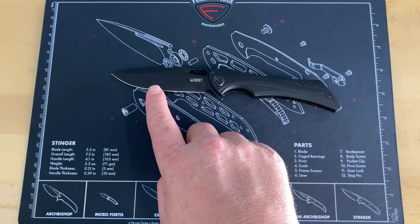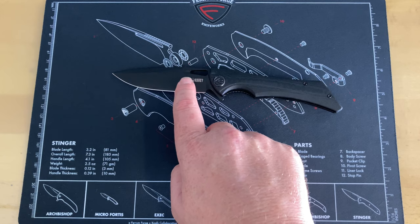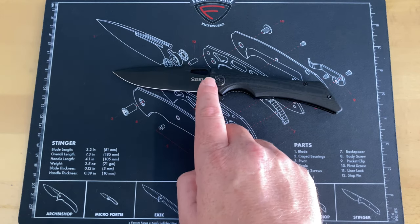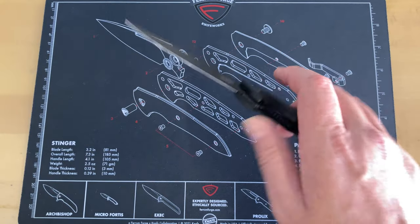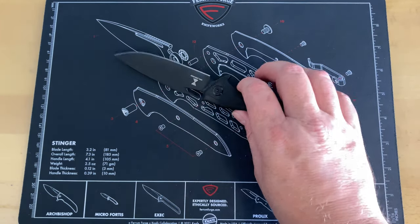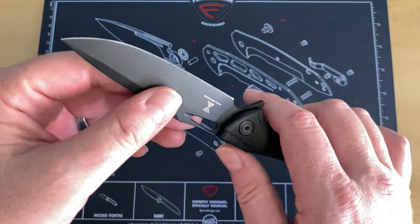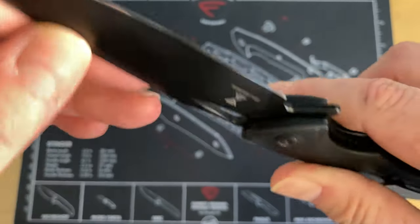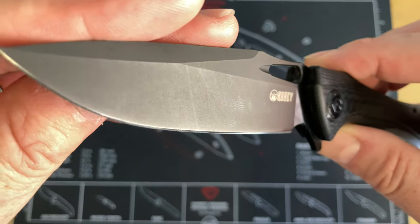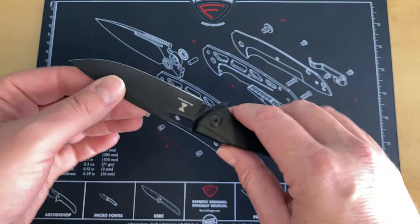Let's get some specs out of the way. We're looking at a 3.94-inch Aus-10 blade done in a drop point fashion with a black oxide coating. Steel is said to be hardened at 61 to 63 HRC, which I believe because this took a really good edge and has held it. I've done some cutting — that oxide coating has some scratches — I've been doing a good bit of cutting with this one.